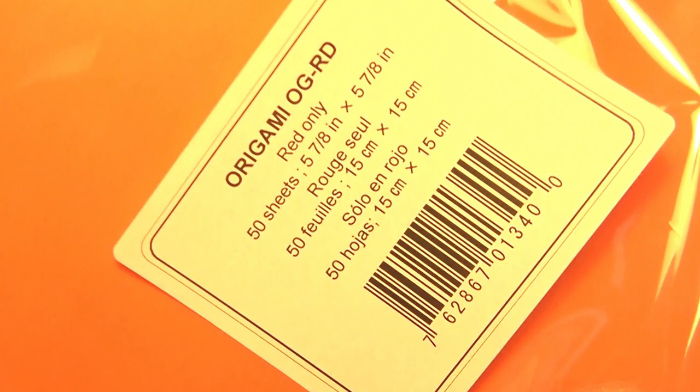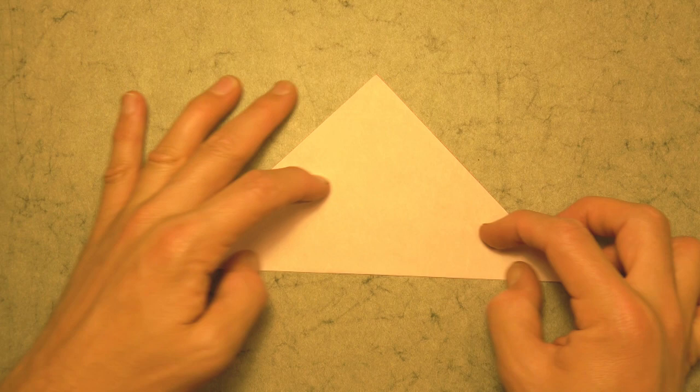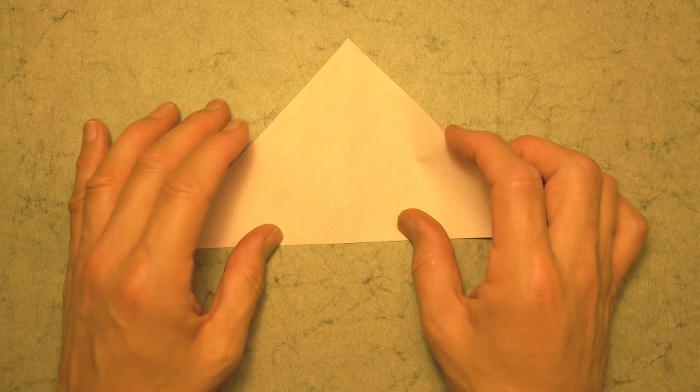All right, so to fold this slice of pizza I'm going to use a six inch square of kami. Let's begin colored side up and fold diagonally in half. As always try to make really precise folds and crease sharply. Now unfold and rotate and fold diagonally in half in this direction. Now this is a rather complex model, so if you're new to folding I really don't recommend folding this model because you might get really frustrated.